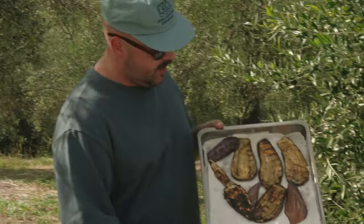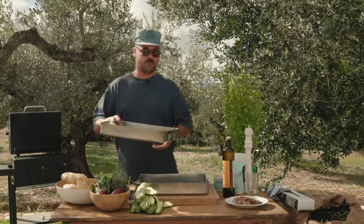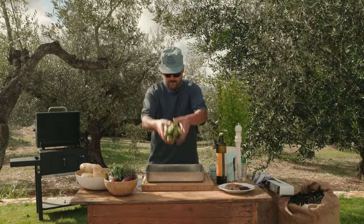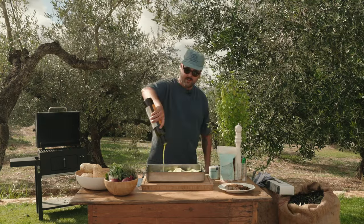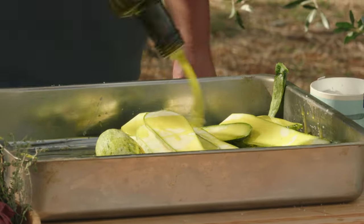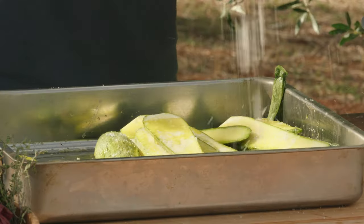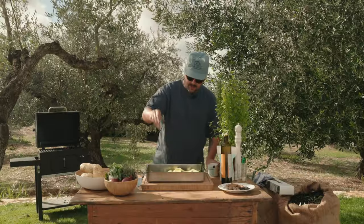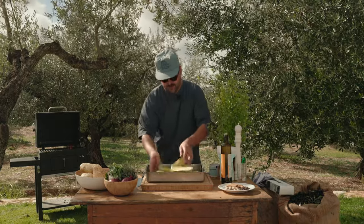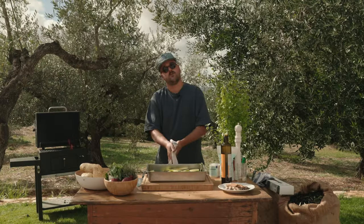Our eggplants are beautifully grilled here. I have them on some paper towels so they can absorb more of that moisture. Now we're going to do the same with the zucchini — all in there. Same thing: olive oil, be generous. Same with the salt. Get your hands in there and make sure they're all nicely coated. And we are off to the grill again.